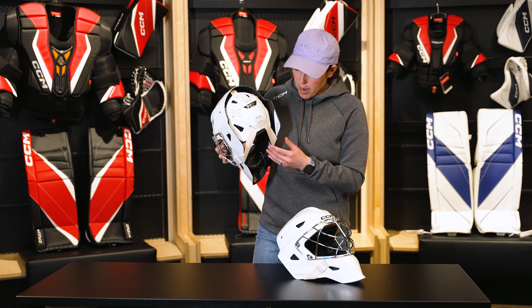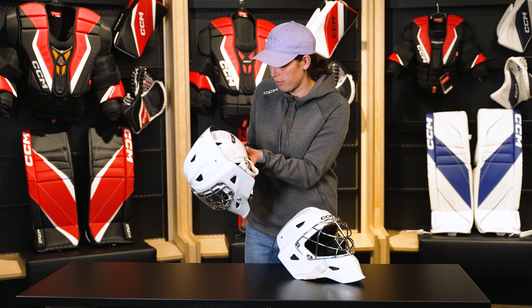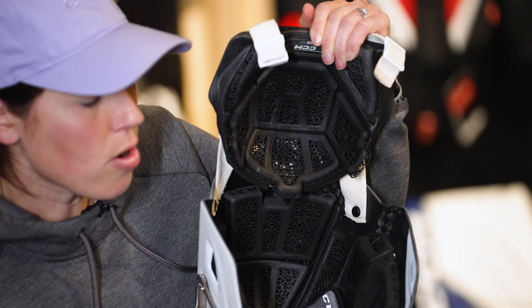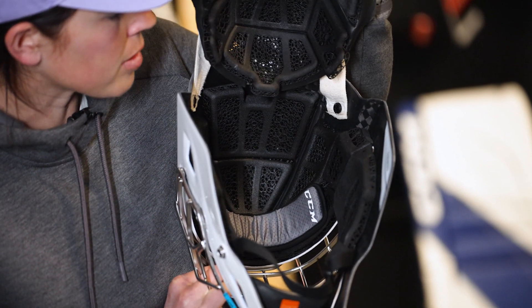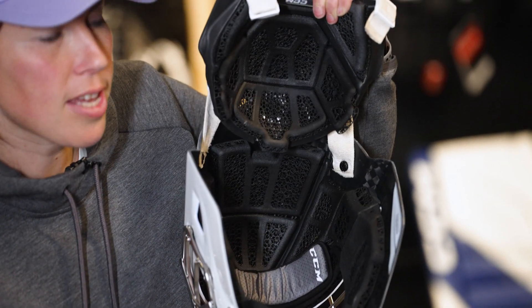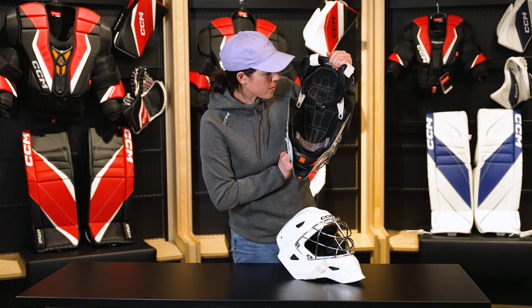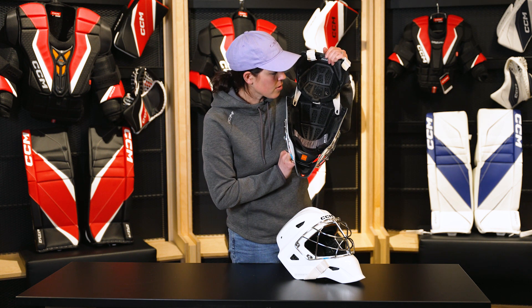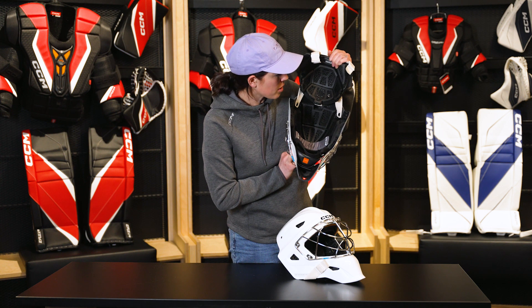The most impressive thing about this mask is definitely the Nestec internals. Some of you may already be familiar with Nestec from our SuperTax X helmet that's used by a ton of pros, and now we're bringing that technology to goalie masks. Not only does it provide great fit and comfort, it's also a material that we can adapt in certain areas to provide strategic impact protection where you need it most.